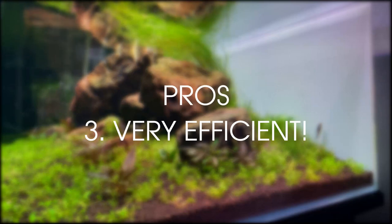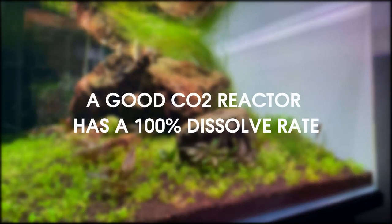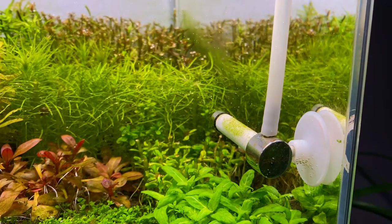Pro 3: Efficiency. The CO2 reactor is very efficient because pretty much all of the CO2 is dissolved in the water, so we are not losing any CO2. With a regular diffuser, a lot of microbubbles still reach the water surface and then they are lost.